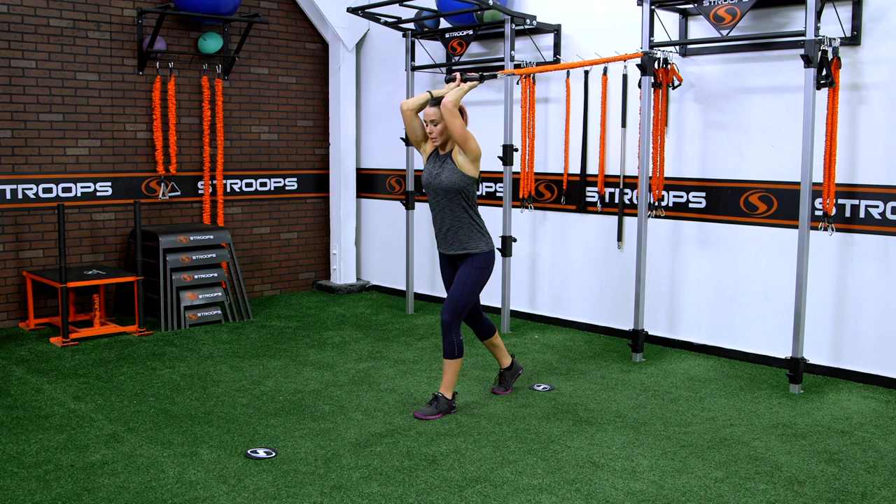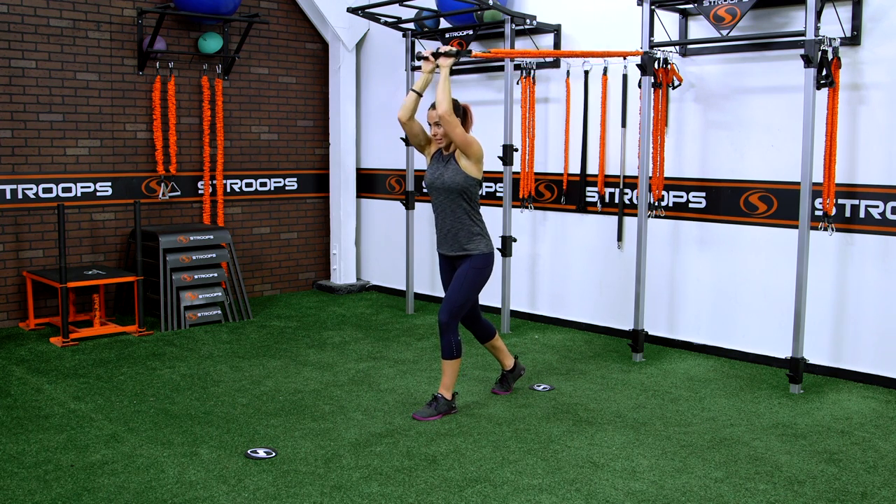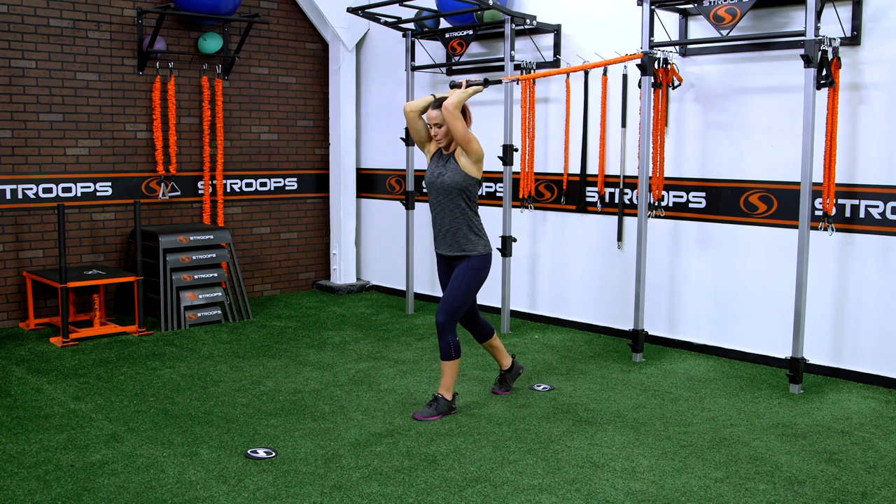Bring your hands and your elbows up while keeping your elbows close to your head, and then press your hands away from your body, keeping the core nice and tight.